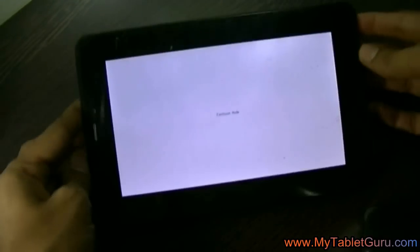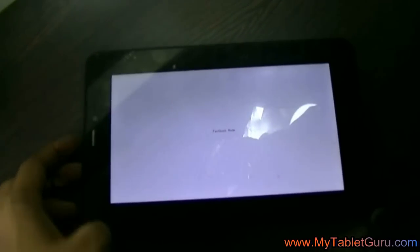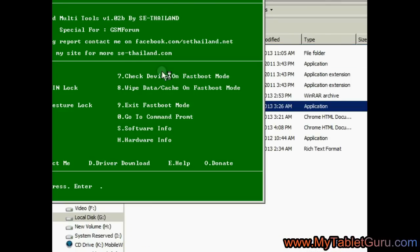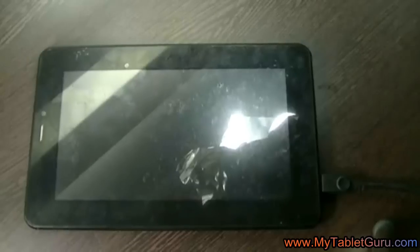Now connect the tablet to the system using the mini USB wire, and on the system open the Android Multi-Tool software. This is the interface of the Android Multi-Tool. Here select option 8 and press Enter. Now coming back to the tablet, it will restart on its own.